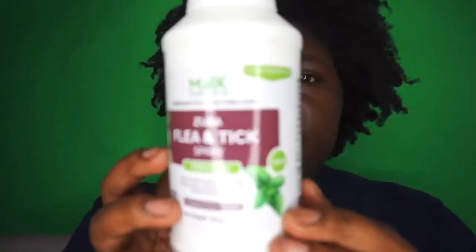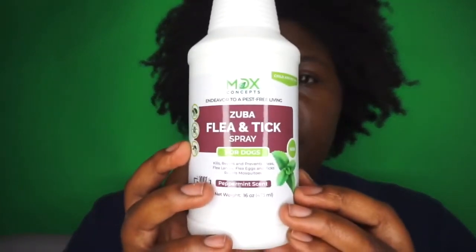So this right here is the Zuba flea and tick spray for dogs. You can spray it on your dogs — it kills, repels, and prevents fleas, flea larvae, flea eggs, and ticks. It also repels mosquitoes, has a peppermint scent, is 100% organic, and is child and pet safe.